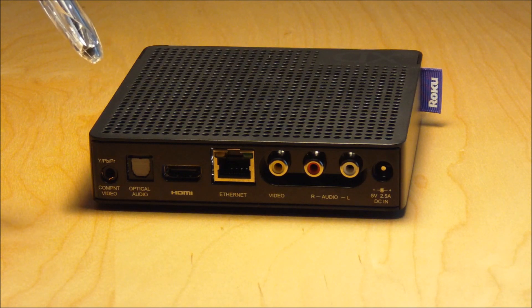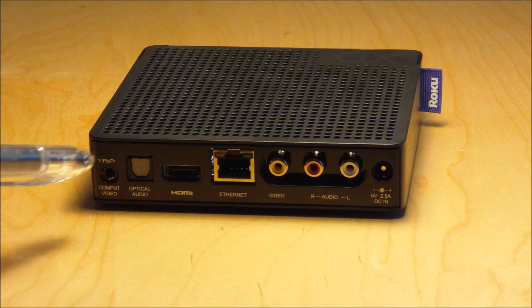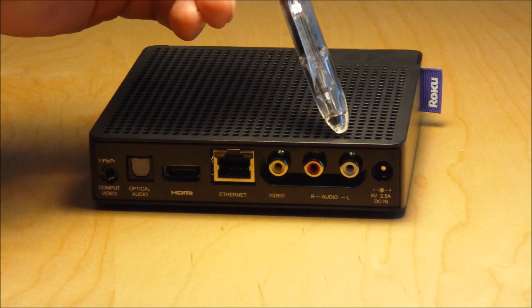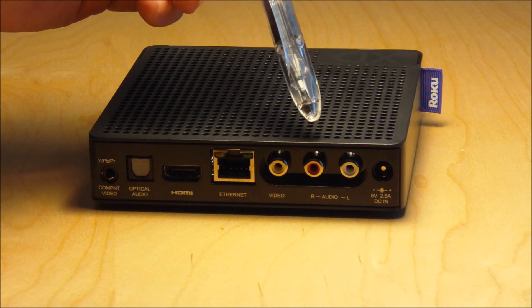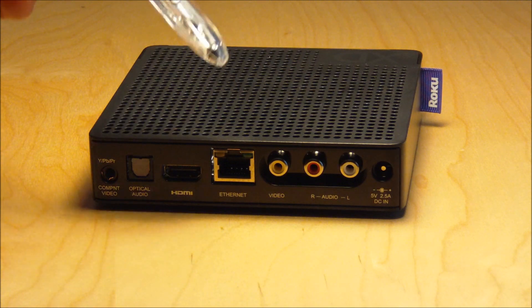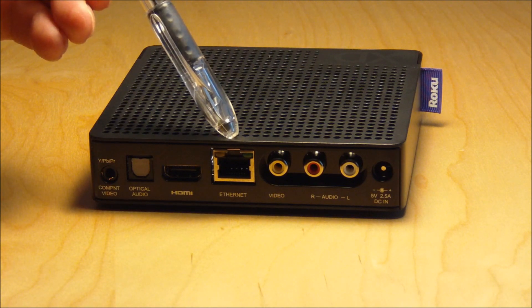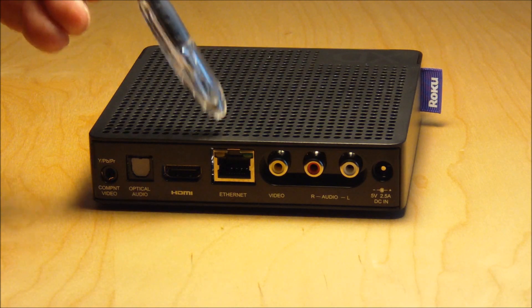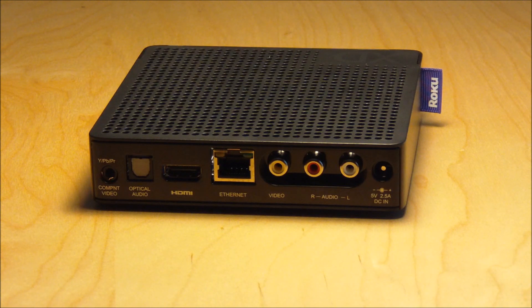If you want to run it through your AV system or stereo, you'll either use the optical audio — also known as Toslink — or you can use the analog left and right depending on the age of your system. You can also connect directly to your network. If you do not have a wired connection nearby you'll be using the wireless, but it is better to use the Ethernet connection because you get the best connection.